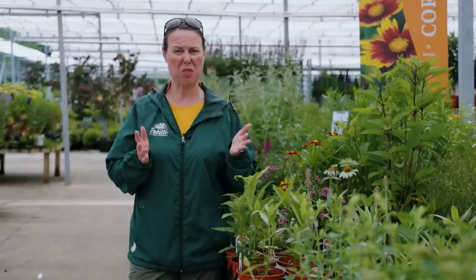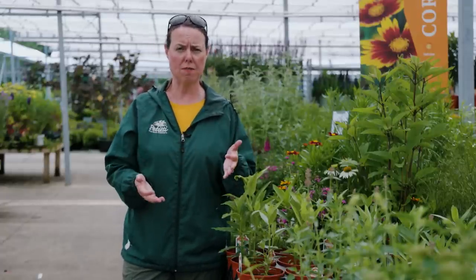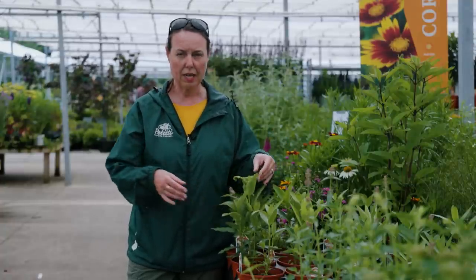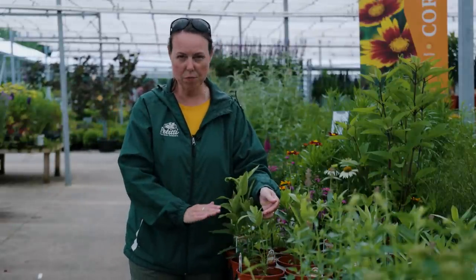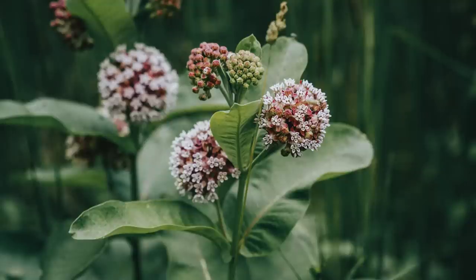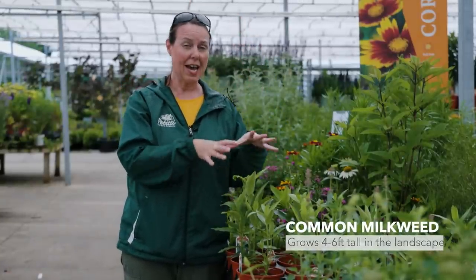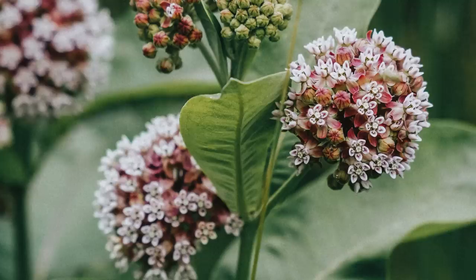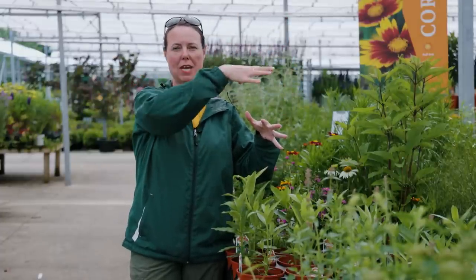In Ohio, we have 13 native varieties of milkweed. The top three you'll usually see readily available start with common milkweed, Asclepias syriaca. This one has a larger leaf, nice and bright green, with a fuzzy underside. When it blooms, it grows up anywhere from four to six feet tall in the landscape and produces pinky, mauvey umbels of flowers — very, very showy and pretty. This is the one to put in the back border or the back edge of the garden so butterflies can see it, come to it, and find it easily.